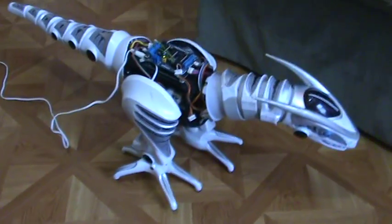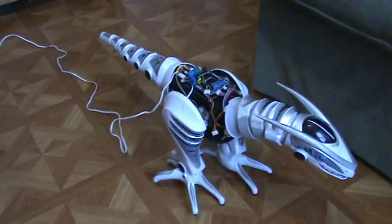There you are — the Arduino powered Roboraptor.